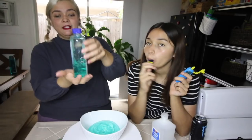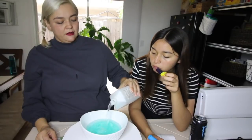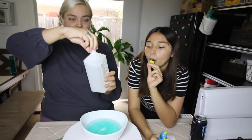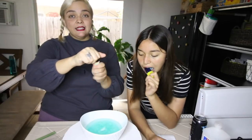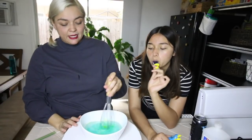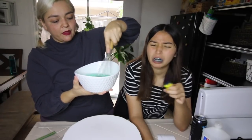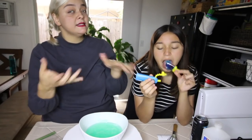This is how much gel I have left — we can save the rest for another batch. Now we need to add the alcohol. Now we have three parts gel to one part alcohol. Now the essential oil — you can add as much as you want, but not too much. And now we're just going to mix it together. It actually smells good — kind of like hand sanitizer. It's thickened up nicely. If it's still a little thick, I'm going to add a little more alcohol.